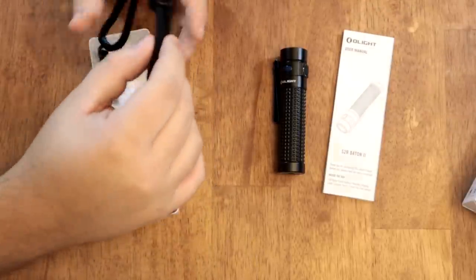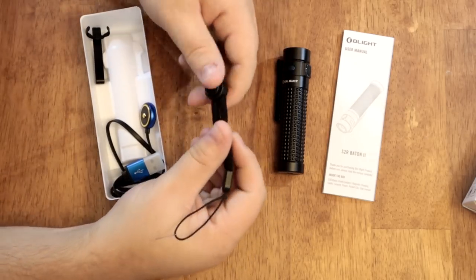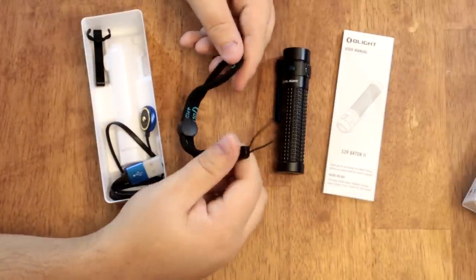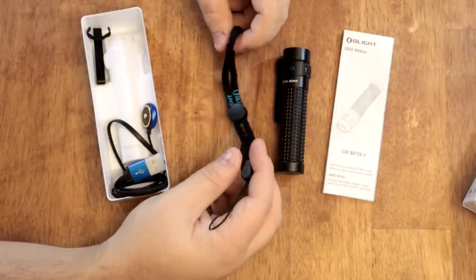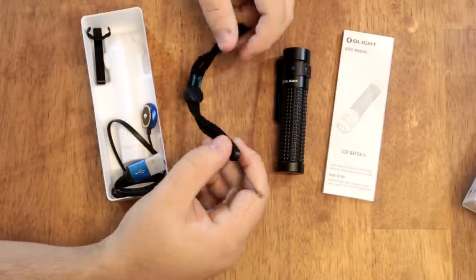You do get a lanyard. On the flashlight there is a lanyard loop, and the lanyard comes with a little movable adjuster so you can adjust the length. You can attach it to your head, your arm, your leg, your backpack, a tree — whatever you need to attach your flashlight to. It's really nice.